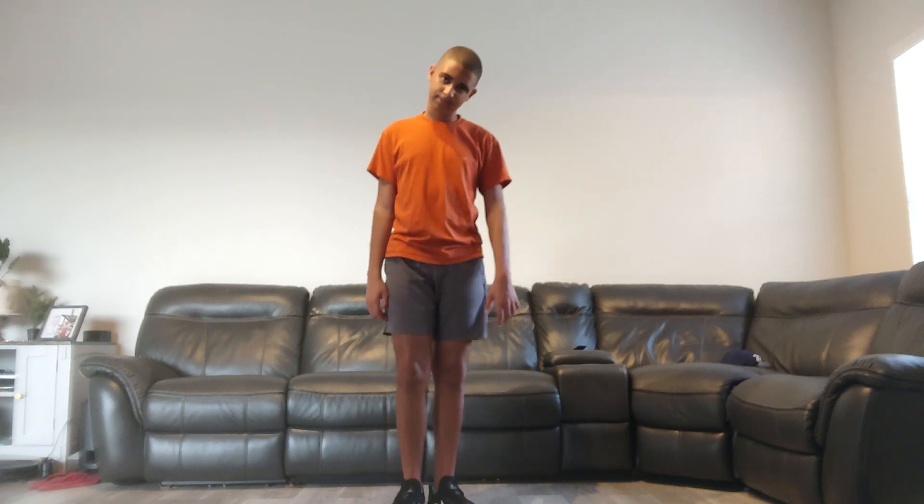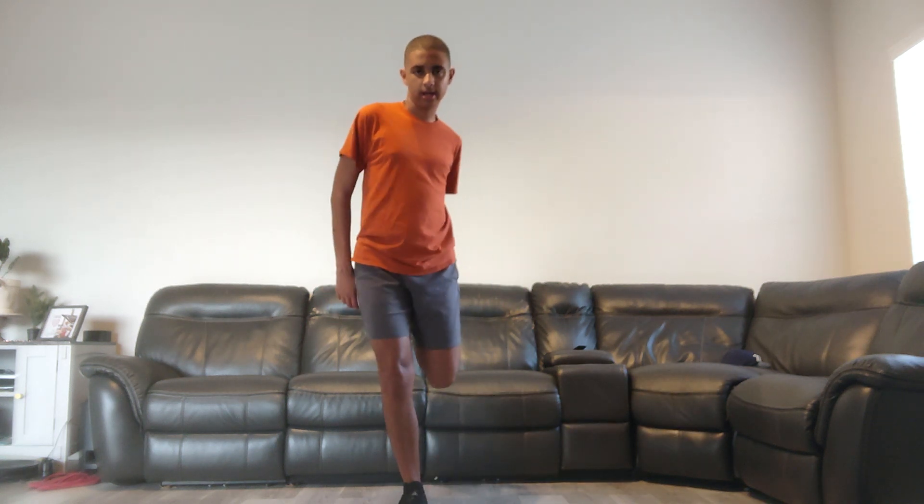All right, what do you expect? You ready to do the challenge? Okay, let's go.